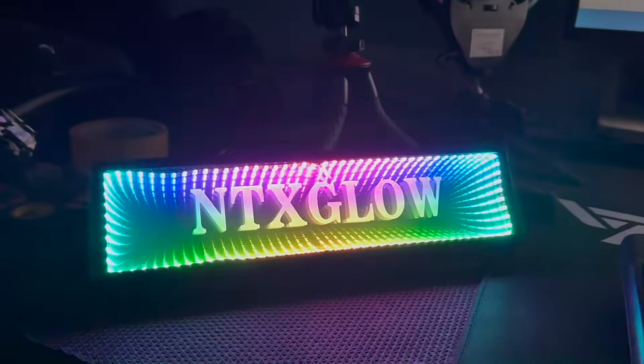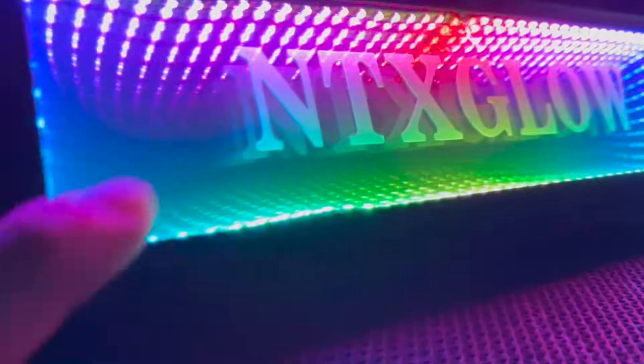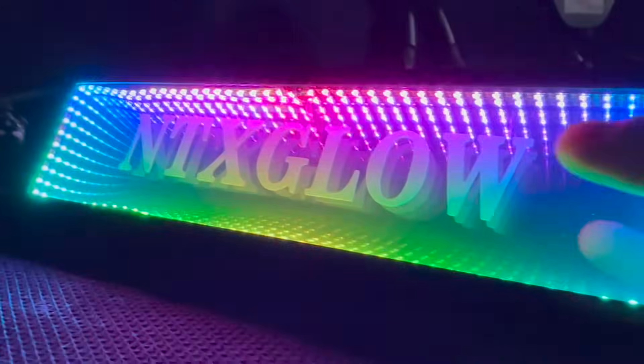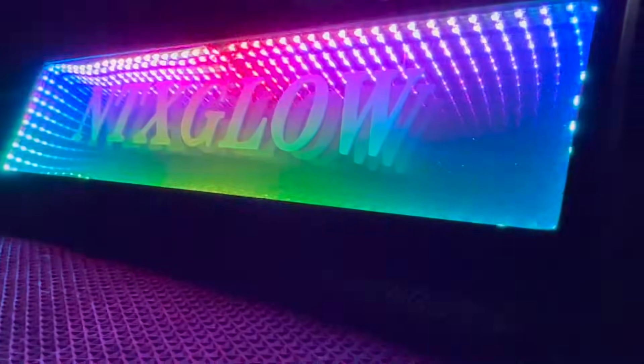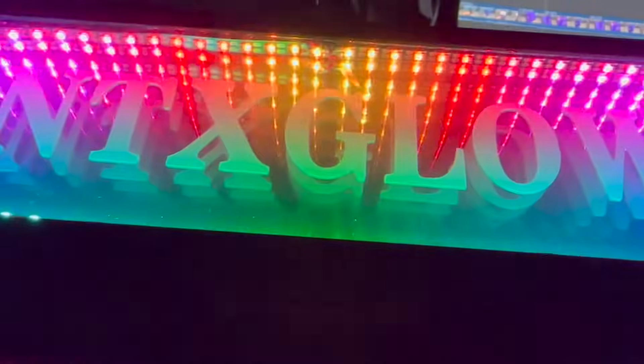If you want to get a little more creative, you can add something in the middle of the mirror. This is literally just a sticker I put in there, and because the LEDs are lighting it up, it makes it look like it goes on forever as well.